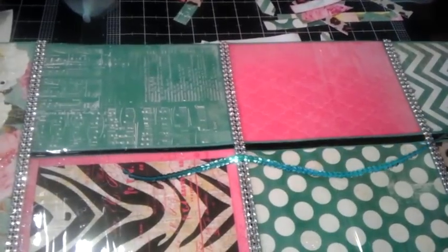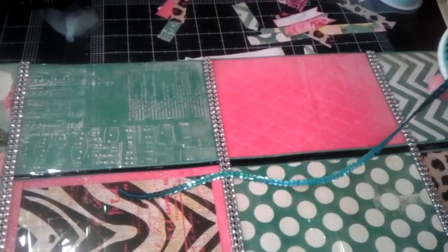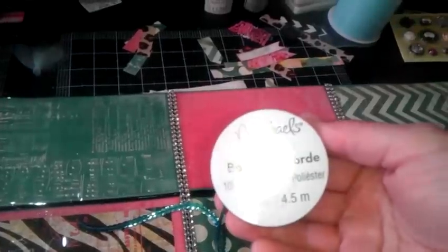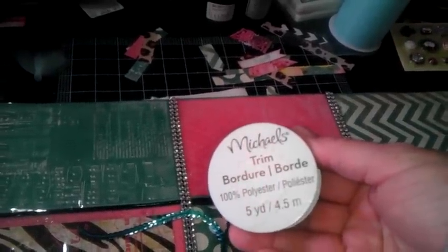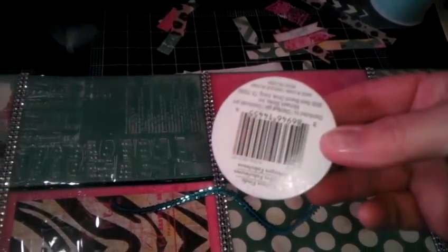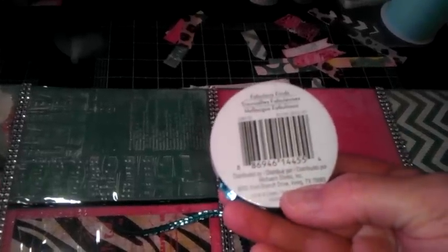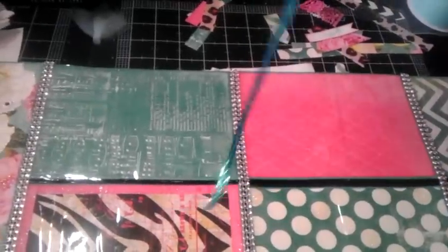And then this trim, which is sequin trim, coordinates absolutely perfectly. So if you're using this paper and you want it blinged out and shimmery and shiny, pick up some of this trim. It's 5 yards and I want to say it was like $1 to $1.50 or something. And then here's the back — it says Fabulous Vines — and again it coordinates very, very well.